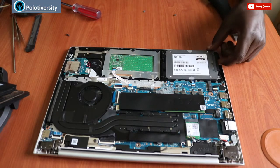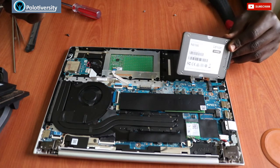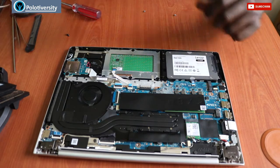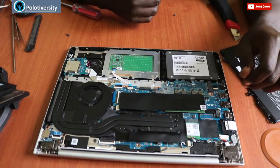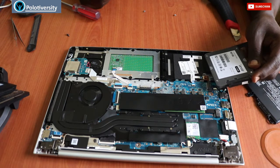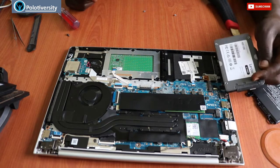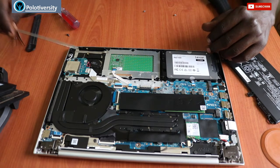In case we want to remove and replace the hard drive, this is the hard drive. It's a 512 GB SSD — SATA with 6 Gbps. Our CMOS battery is inbuilt; from this angle, this is where you can find it.